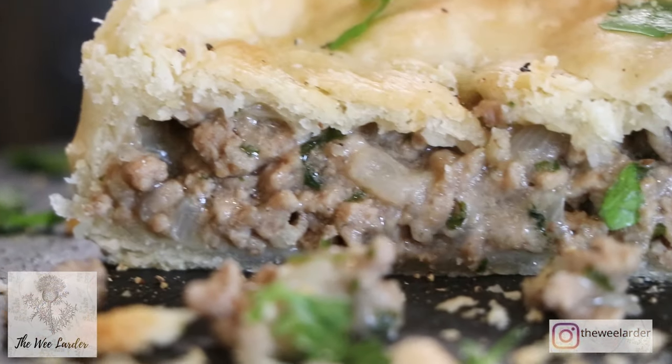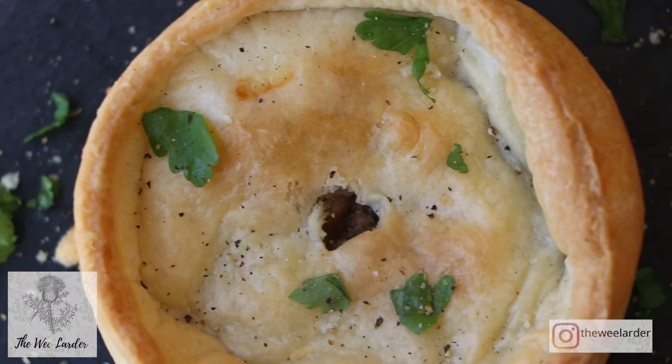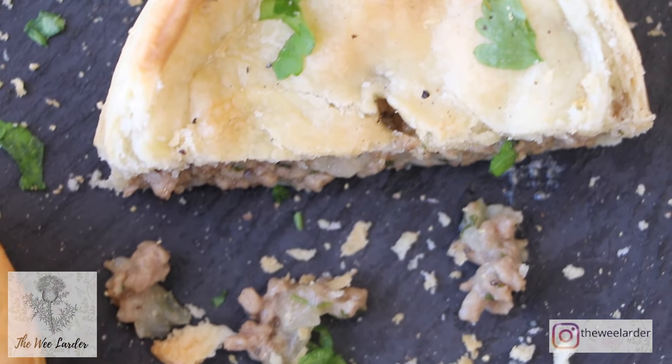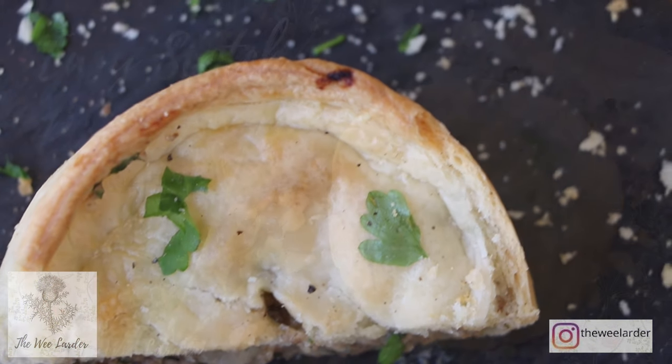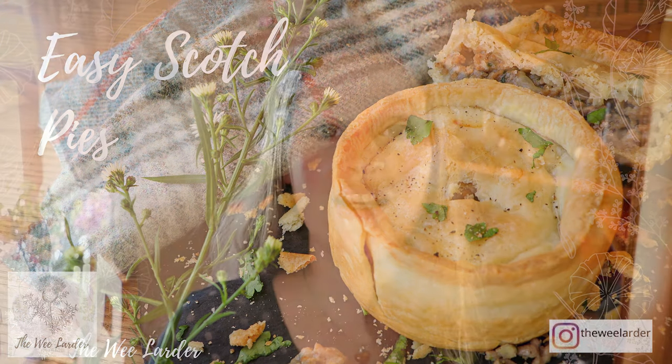Hello and a big welcome back to the We Larder channel. Today I'm going to be making a traditional Scottish Scotch pie. These are so delicious - they're quite calorific though so I don't have them that often. But you get them in our bakers all around here and they are just so good. I'm actually going to be making a really easy version in this video using a pre-made shortcrust pastry. Traditionally you would have used quite a rich pastry, and I'm going to make another video in the future where I'll be making the pastry from scratch as well. So this is just a real easy version to get you guys started with this recipe.